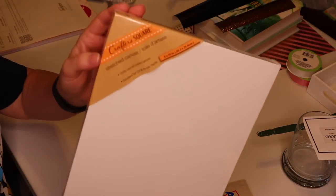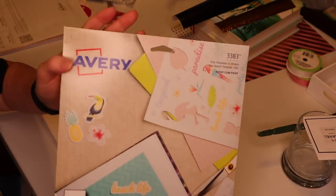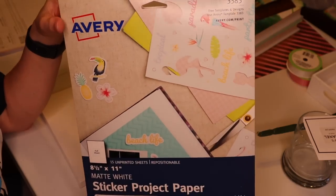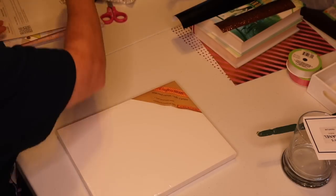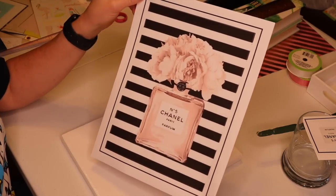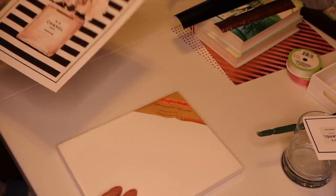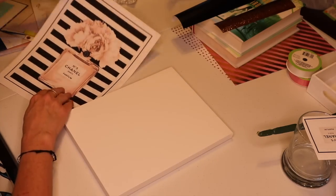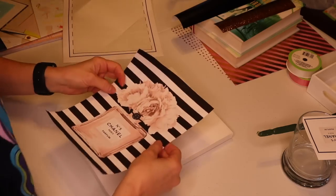For the first one, you'll need one of these Crafter's Square stretch canvases — this is an 8x10. I always use the Avery shipping labels, but now Avery has this sticker project paper. I picked this up at Walmart and I'm trying it out for the first time. I'll link the image in the description box below — I found it on Pinterest and I loved it. I printed it out with my Cricut. I'm just going to open this canvas up and peel this off, using a washi setting on my Cricut.